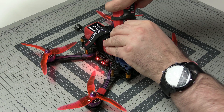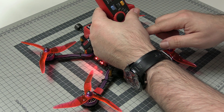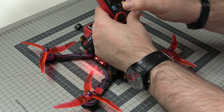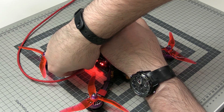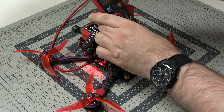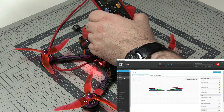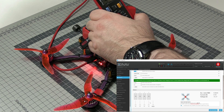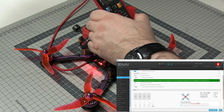Bear in mind it doesn't matter if you clamp onto the positive or negative wire — the same current will be flowing through both of them. Everything is zeroed. Let's connect to the PC, connect to the configurator, and make sure none of the wires will do anything stupid. Inside iNav configurator, go to Outputs, enable motors, and start spinning the motors while paying attention to what the current consumption is on the clamp meter and what the internal sensor is reporting. Let's start.